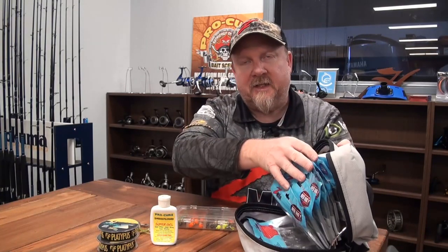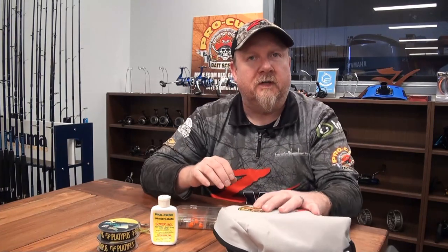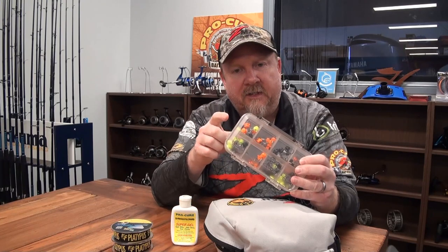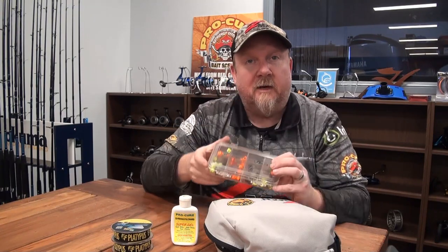We had our Ned Rig kit with us - a selection of Ned Rig plastics including TRD Bugs, TRD Crawls, Slim Swims, TRD Hogs, and Z-Man 2.5 inch grubs - all the sorts of things that fit well on the Ned Rig. We set it up with Procure and a stealth leader - a nice light 10 pound fluoro leader. You can see the tray of Nedlocks jig heads: standard Nedlocks on one side, Nedlocks EWG on the other - available in 1/15th, 1/10th, 1/6th, and 1/5th ounce.